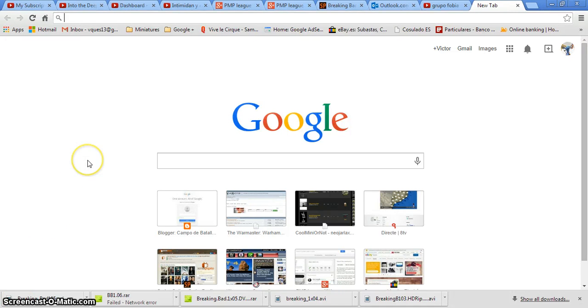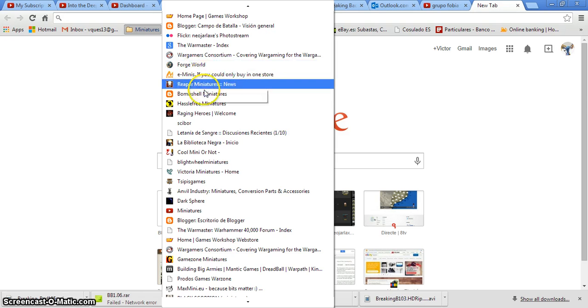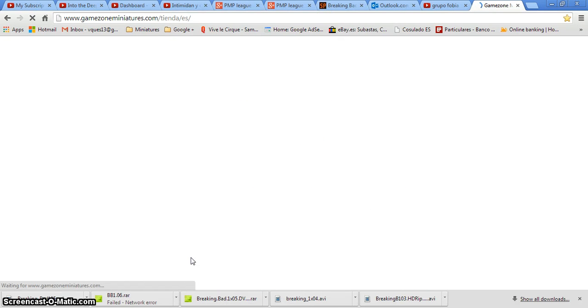Hello, this is Victor, and in this video I want to share with you some alternatives to Games Workshop and Privateer Press that I like to use, especially for some alternative sculpts that you can use in your games. I will go through these pages, through this website, and you can find all the links in my description below. The first I want to share with you is one I've already used some of these miniatures — it's called GameZone.